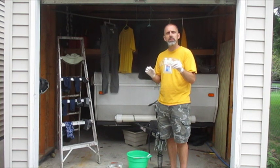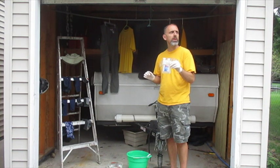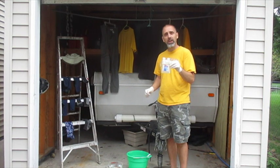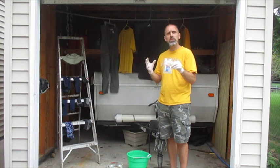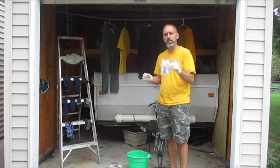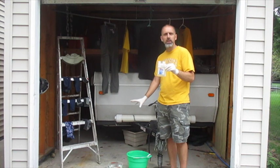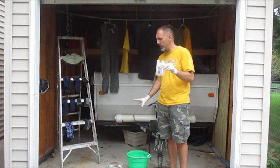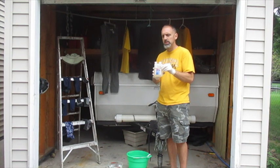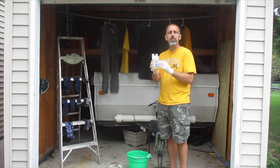The key is that you can only treat your clothes with a diluted version of permethrin — 0.5%. So you need to mix it with water to get from 10% down to 0.5%. What I've done here is measure out a half gallon of water, 64 ounces, and I'll be mixing that with about 3.5 ounces of permethrin.